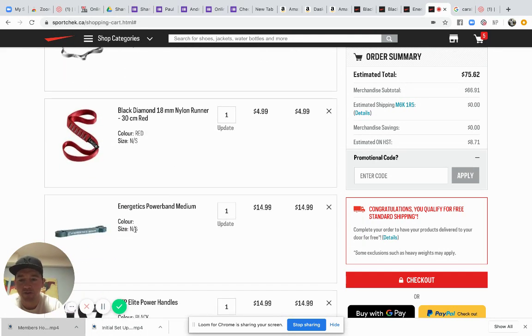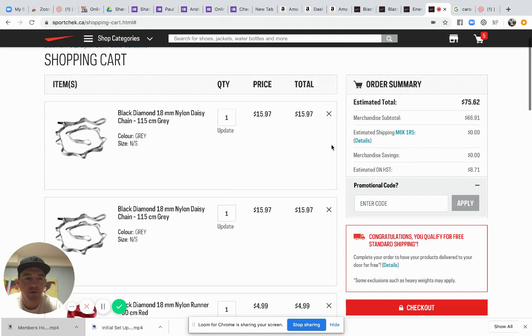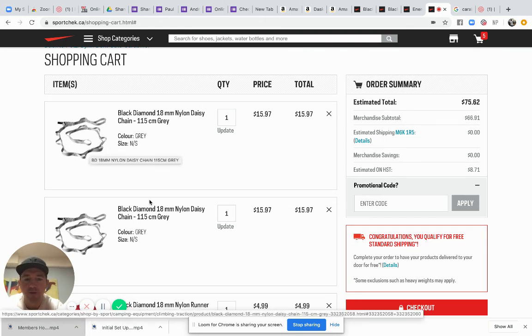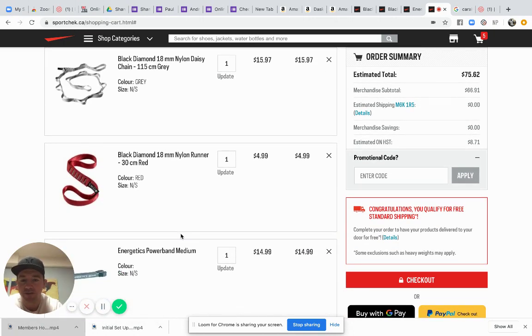You can also add different resistance bands in, and the whole setup comes in at around $75. It's a better setup because you'll be able to upgrade the handles and reuse the daisy chains in the gym when it opens again. So have a look at this setup if you're struggling to find a TRX, and any questions just post in the group or send me a message on WhatsApp.